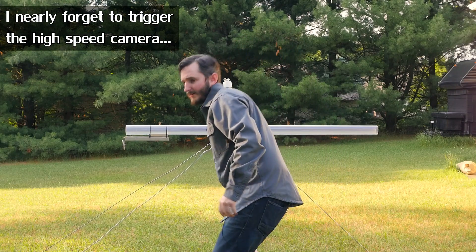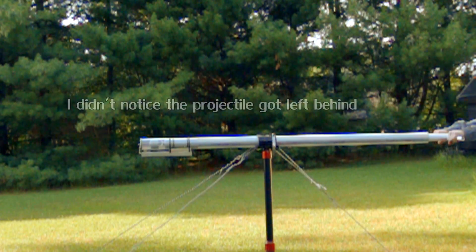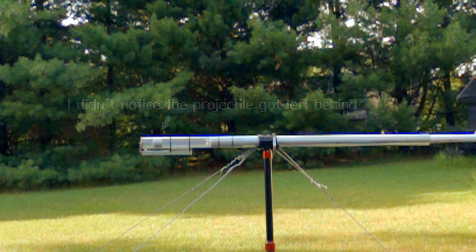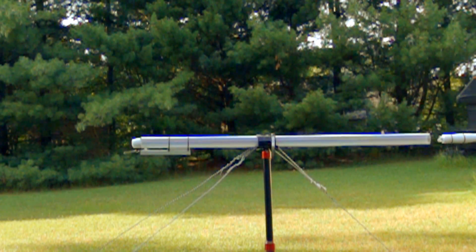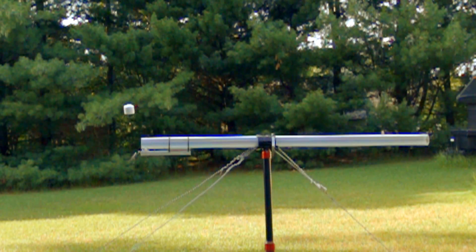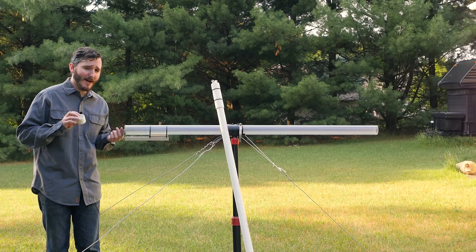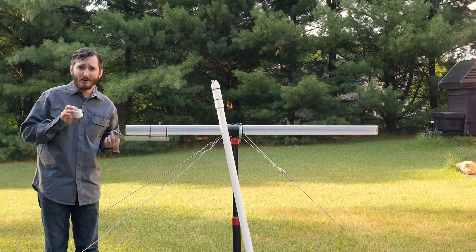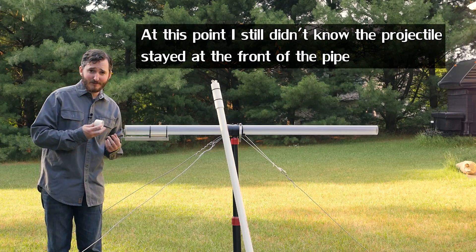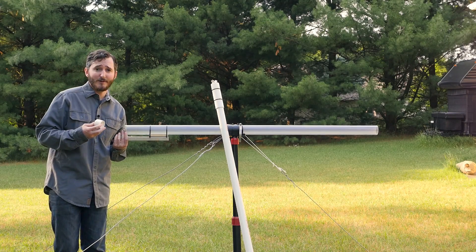The projectile definitely hit the valve that time, and I won't know until I watch the high-speed footage back if the valve even opened at all. From how quickly the projectile stopped and dropped right below the cannon, I expect the valve must not have opened hardly at all before the projectile slammed into it.